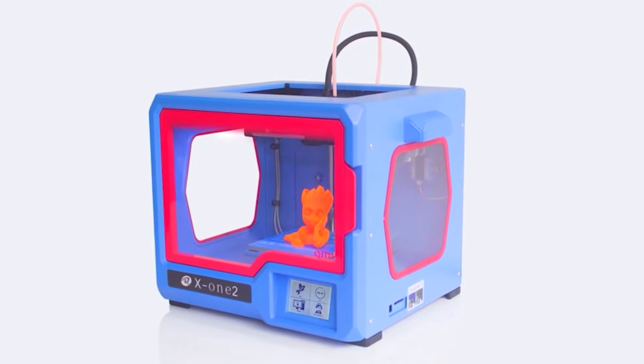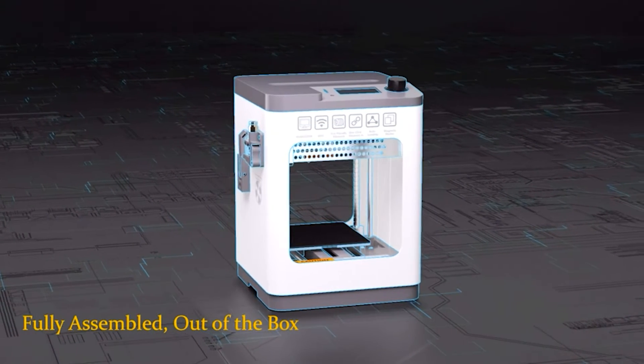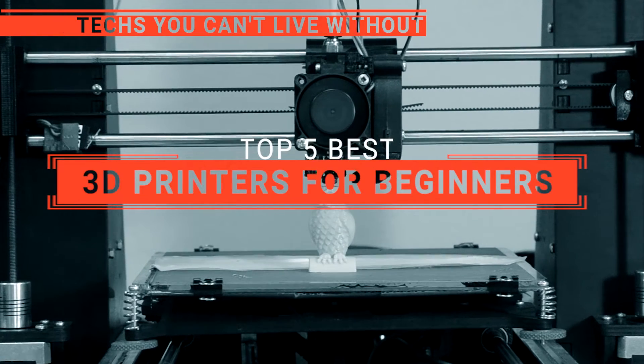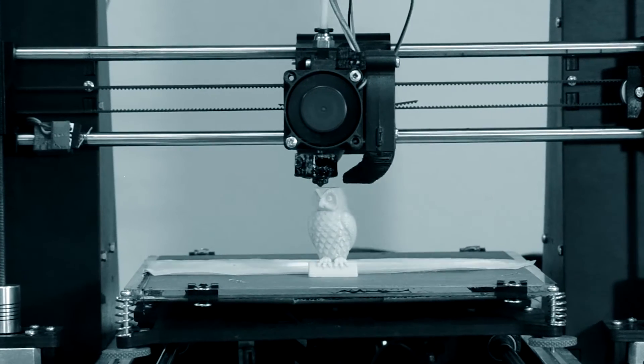The Flashforge? The Quidi X1-2 or 3DX Plus? Perhaps the Antena Mini or the ComGro? Which one should you buy? In this video, we will be looking at the top 5 3D printers for beginners available on the market today, and we'll tell you which one is best for you.